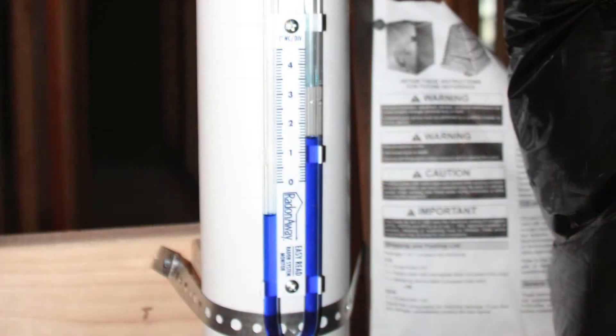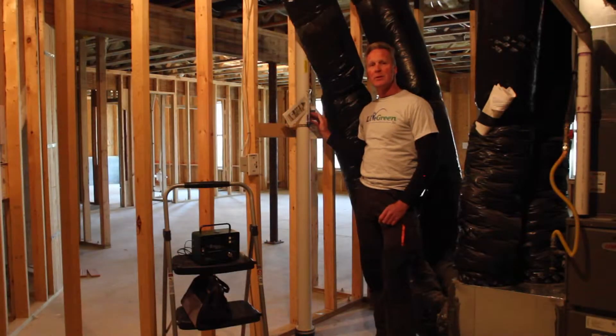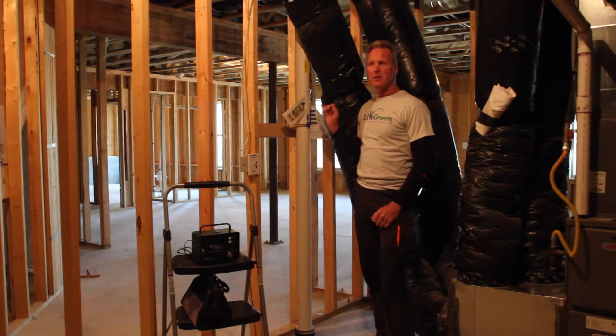Also on the piping, there is a manometer which basically tells you that you have fan pressure. This is done so the homeowners will know that the system is operating. Every radon system with a fan — the fan runs continuously. If it's not, this is a safeguard to let you know that you need to call to have maintenance done.